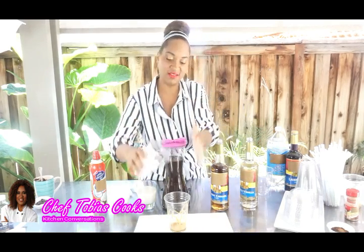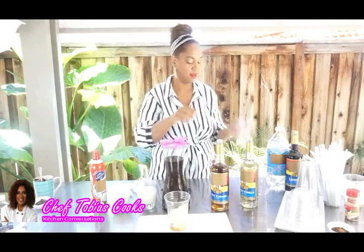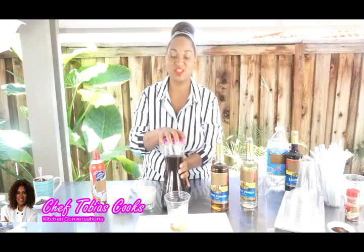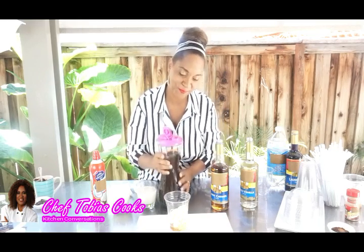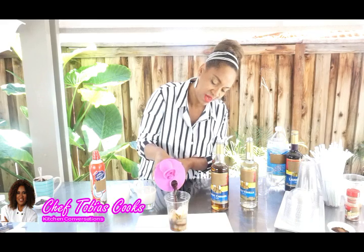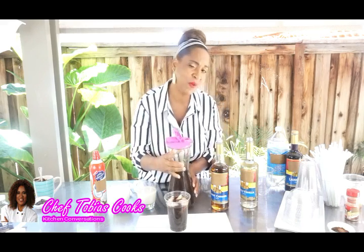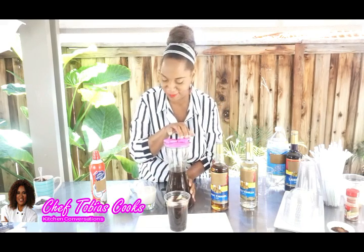Let's add our ice. Then let's add the fresh brew coffee that we did the night before. You can make it as strong or as light as you'd like it — typically a little bit stronger since you're going to be adding flavors to it.